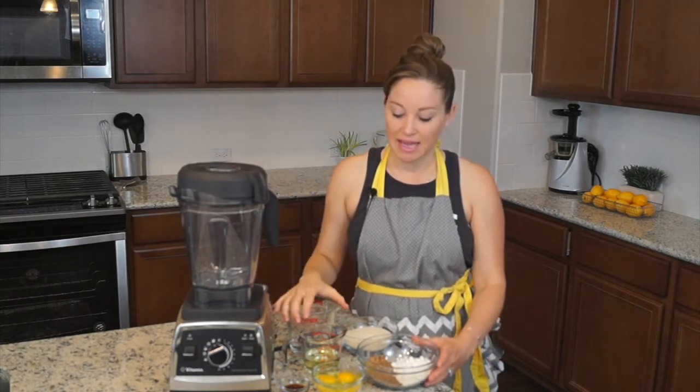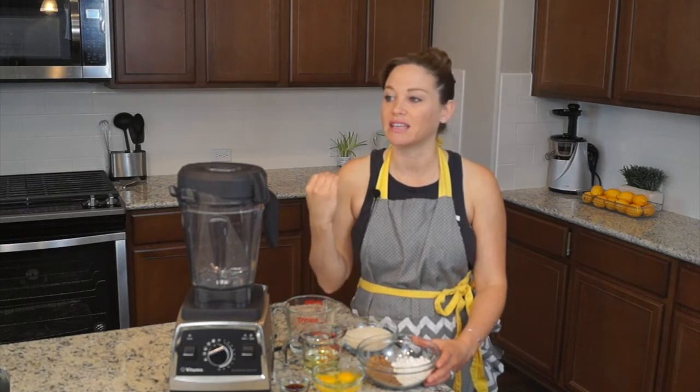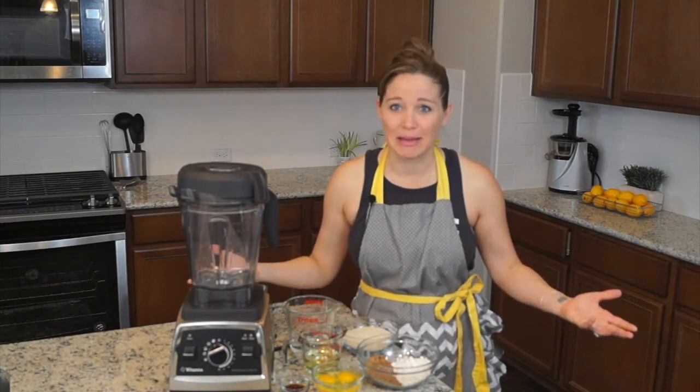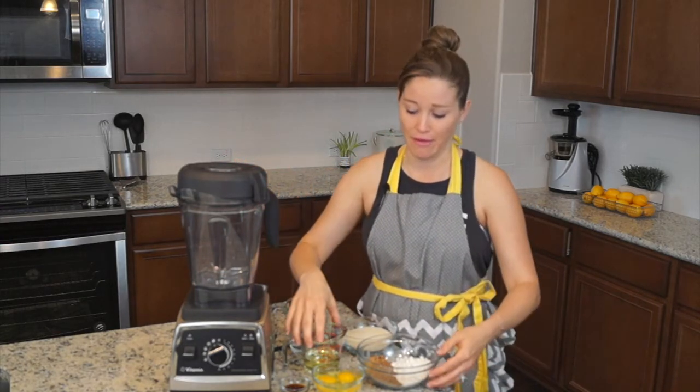So I'm going to make a cake in the blender. It's going to come out very fluffy and perfectly moist. I know some people hate that word, so I'm hesitant to use it. But how else do you describe a cake? Comment below if you have another way to describe a really fluffy, not dry cake.